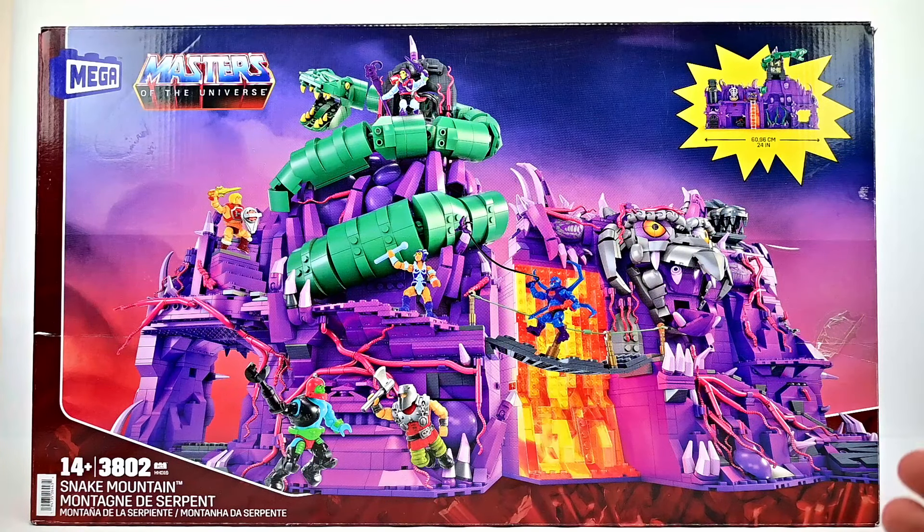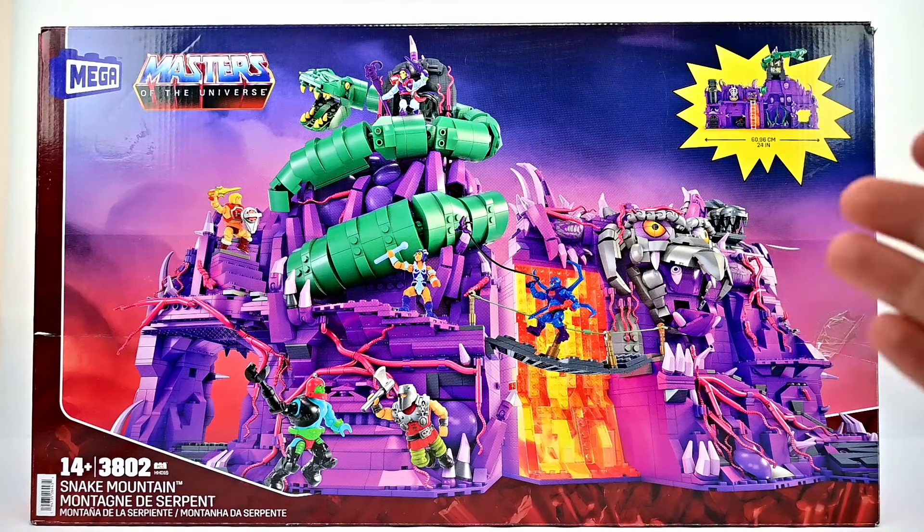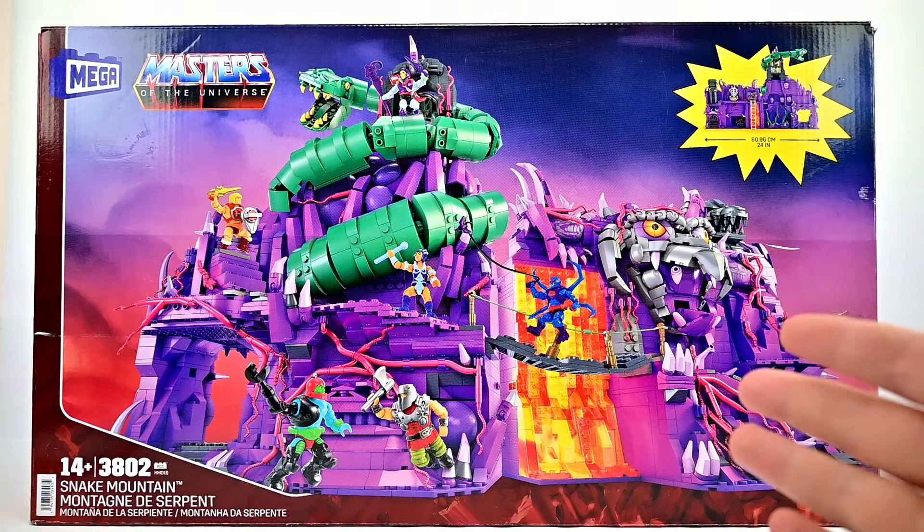Today we're looking at the Mega Masters of the Universe Snake Mountain playset. We already did Castle Grayskull, so now we're taking a look at Snake Mountain.